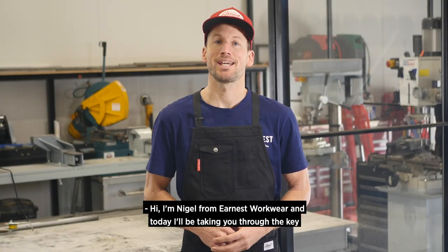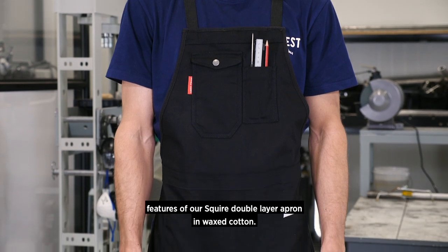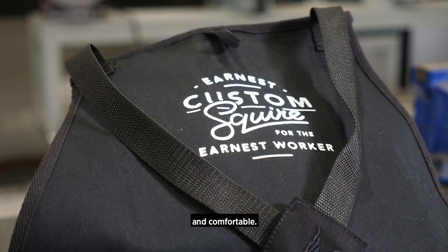Hi, I'm Nigel from Ernest Workwear and today I'll be taking you through the key features of our Squire double layer apron in wax cotton. Easily our widest used kit, the Squire apron is equal parts tough, functional and comfortable.